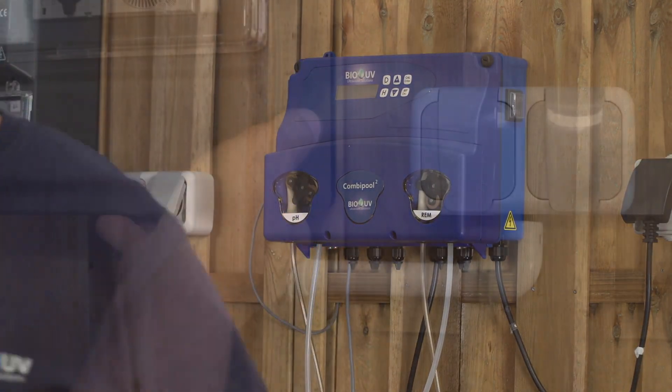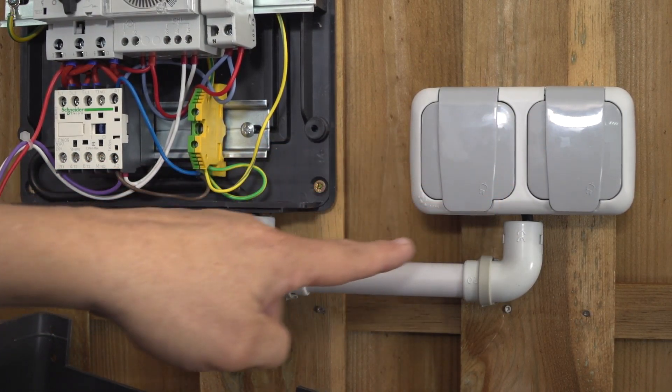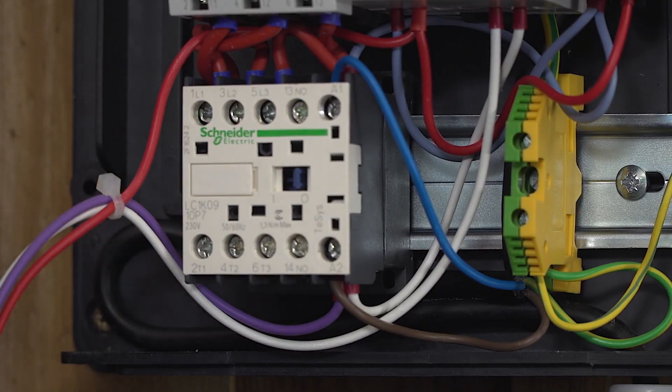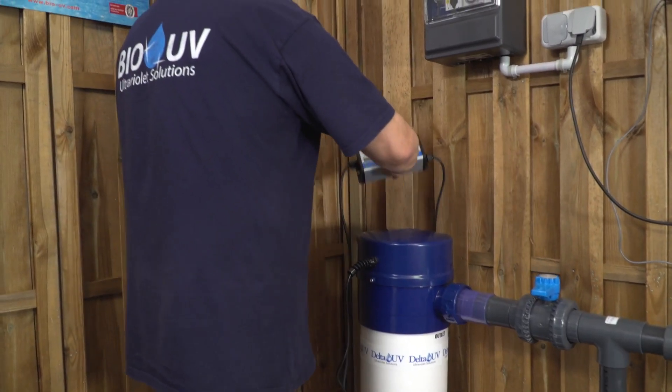The electrical connection is going to proceed through the filter and control box. Dismount the unit and check your two plugs. Then you are going to connect your units on the A1 and A2 filtration plugs, which are located in the filtering control box, and then connect the combi pull.